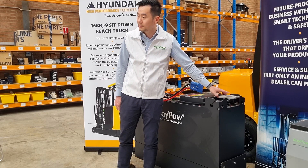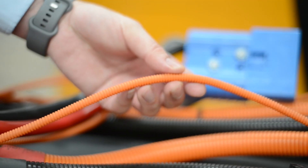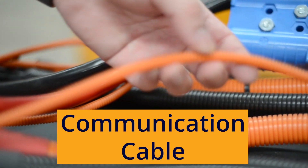It holds a power button and also LED lines to show the status of the battery. This is a communication cable connected with the charging portal.